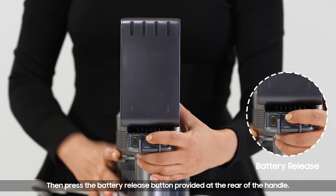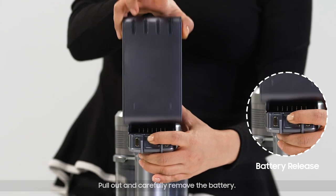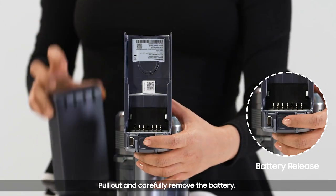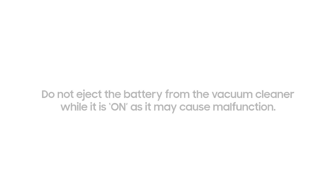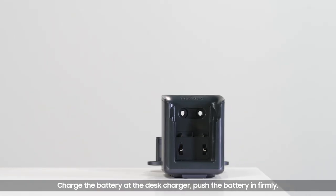Pull out and carefully remove the battery. Do not eject the battery from the vacuum cleaner while it is on, as it may cause malfunction. Charge the battery at the dex charger.